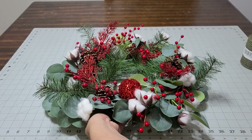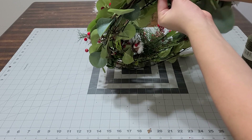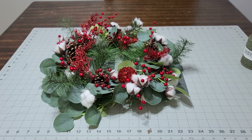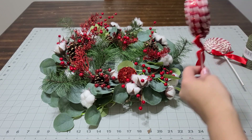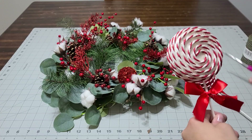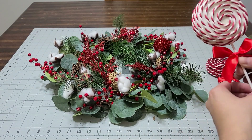Look how cute this is going to be — this is going to go great with my lollipop theme. Now if you have wire in there, just go ahead and shove it in there. Look how cute that's going to look. I'm also going to add these lollipops — I picked these up at Hobby Lobby for like 50% off, really cheap. If you want to see how I added all this greenery, go ahead and watch my other video and then come back to this one.